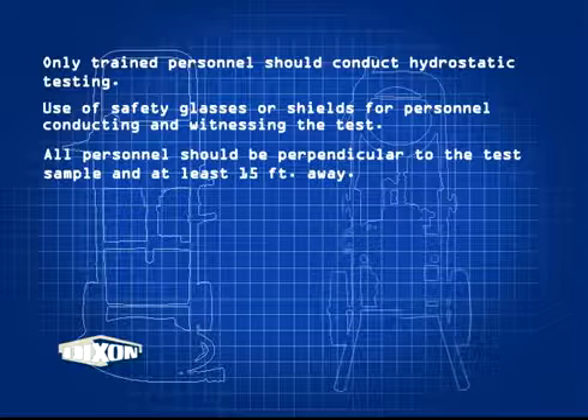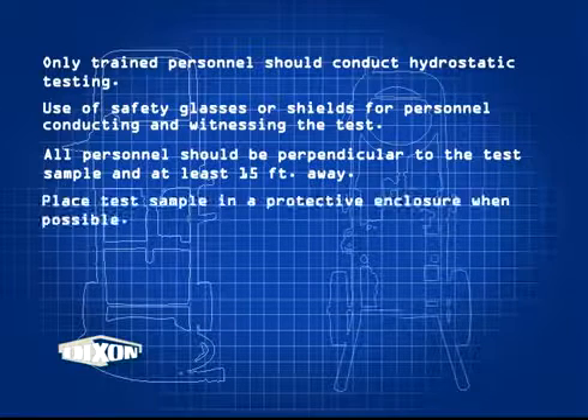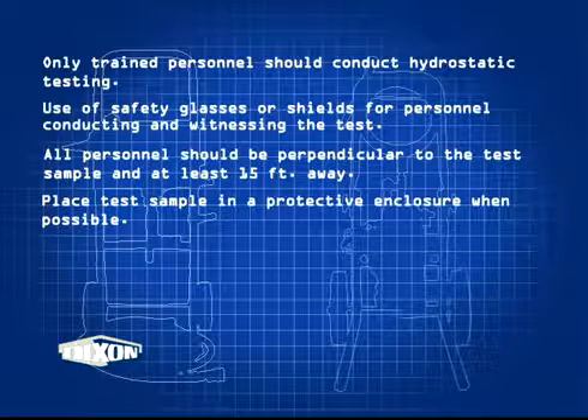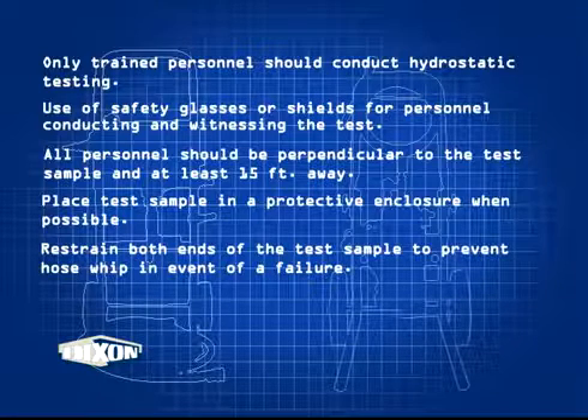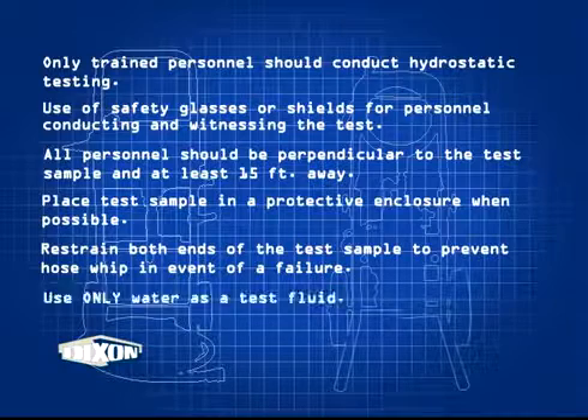Use safety glasses or shields for personnel conducting and witnessing the test. All personnel should be perpendicular to the test sample and at least 15 feet away. Place the test sample in a protective enclosure when possible. Restrain both ends of the test sample to prevent hose whip in the event of a failure. Only use water as a test fluid.